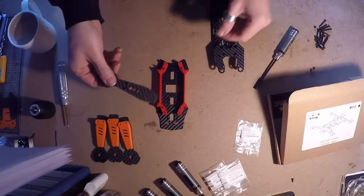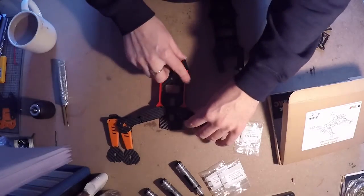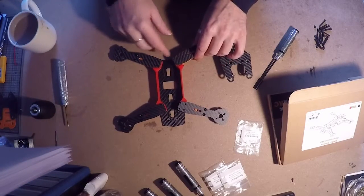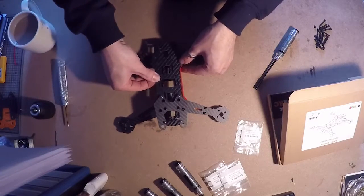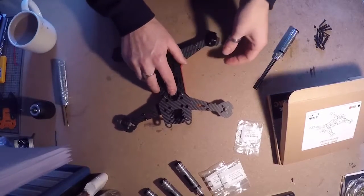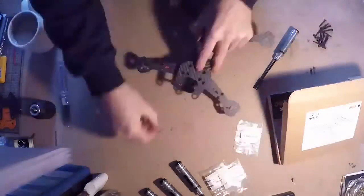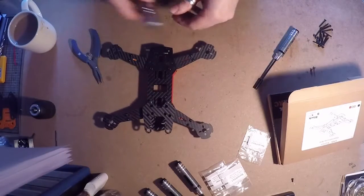Next, get your arms and just place them on top. Then pop your top plate on like that, and just put a couple of nuts on the back there.